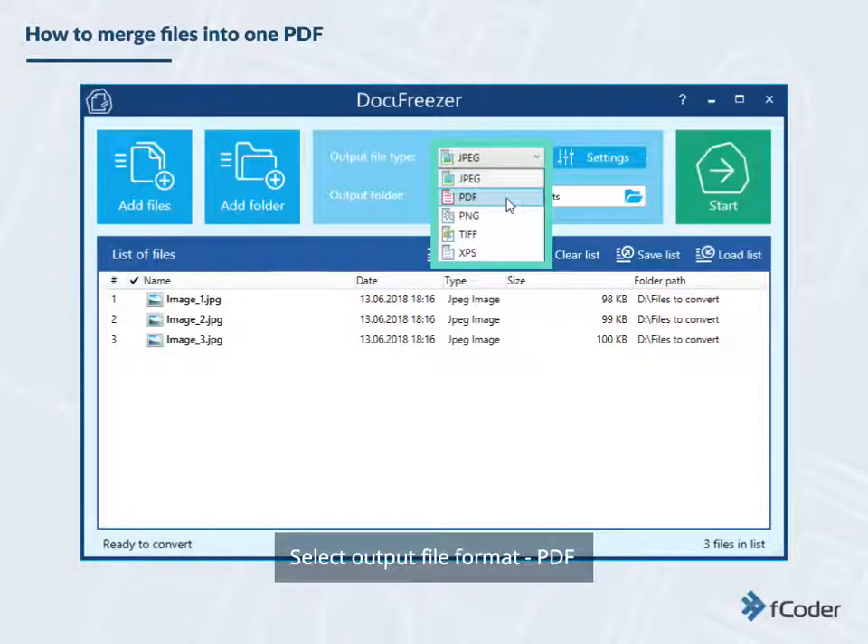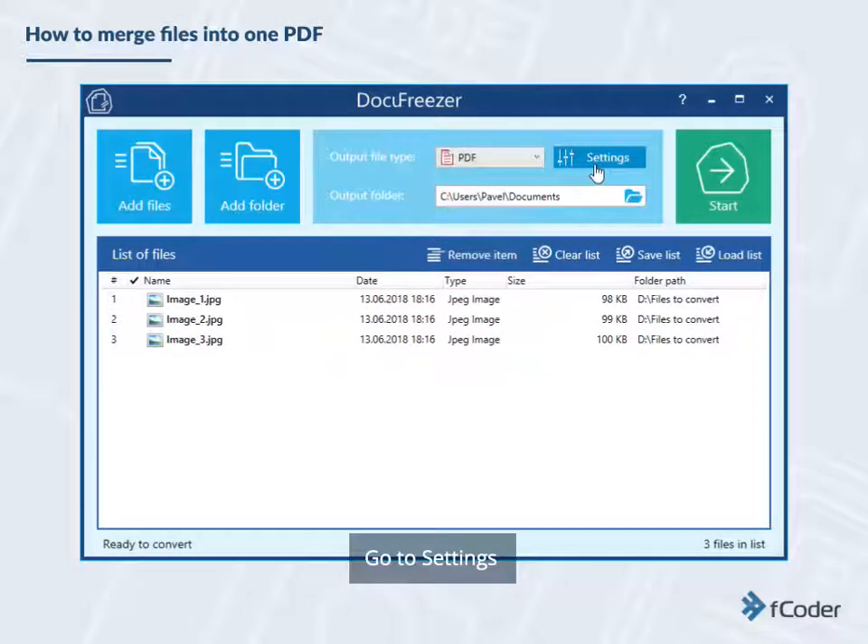Select Output File Format: PDF. Then go to Settings.